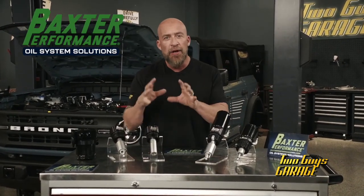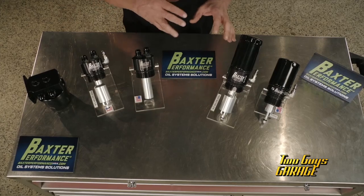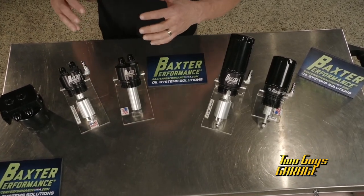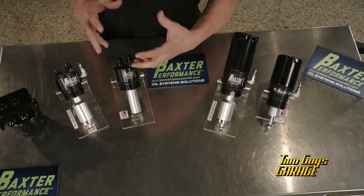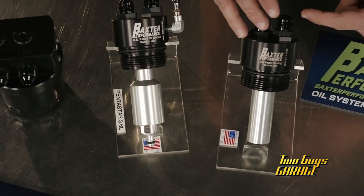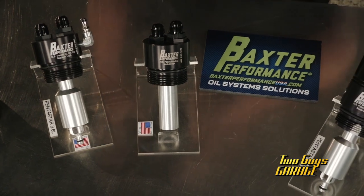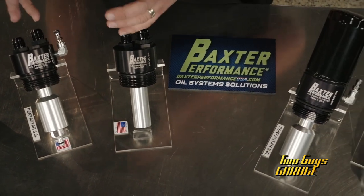Keeping the oil near those critical components that need it the fastest — and nobody does that better than Baxter Performance. This is their spin-on oil filter adapter cartridge, and these things pack a lot of technology to keep that oil near those critical components. Think cam phasers and cam chain tensors. They do that with anti-drainback valves, outflow check valves — all that technology to keep that oil near those critical components.